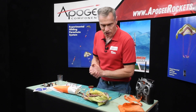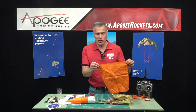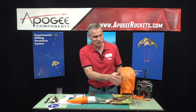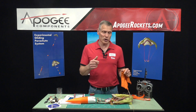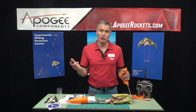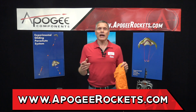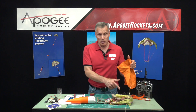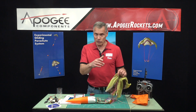You will need a Nomex chute protector — also called a heat shield. It doesn't have to be Nomex, but it must be flame resistant. These are sold separately, and the size you need depends on the diameter of your rocket. Go to the Apogee website, look at the flame sheets or heat protectors, and it will tell you what size you need. This parachute is made from the same ripstop nylon material used for Apogee's regular round parachutes.